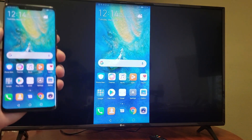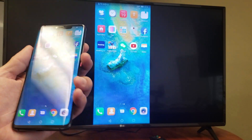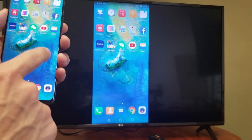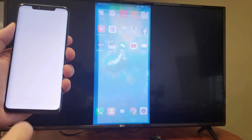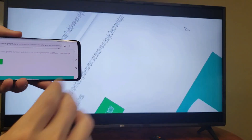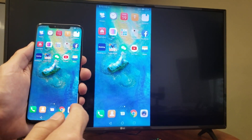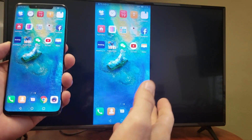Everything that is on the phone is going to show up onto your LG Smart TV exactly the way it is. Even if I put my phone to sleep, it's going to do the same thing to the TV. From here, everything that I do — I can open up a YouTube video, I can open up Google Chrome and browse the net. We can turn this in landscape mode as well. You can do your reading, share your documents, play games, and view documents projected on your big screen.